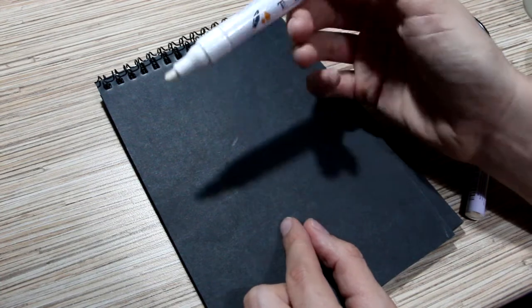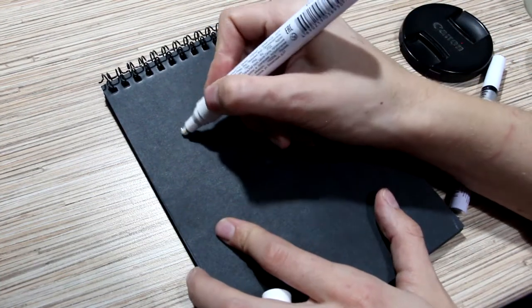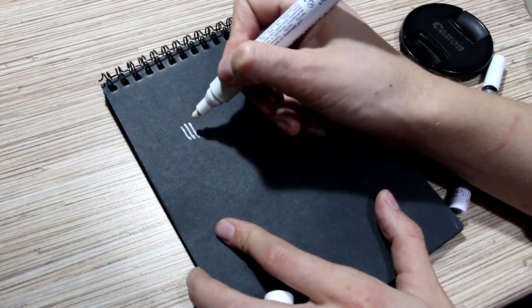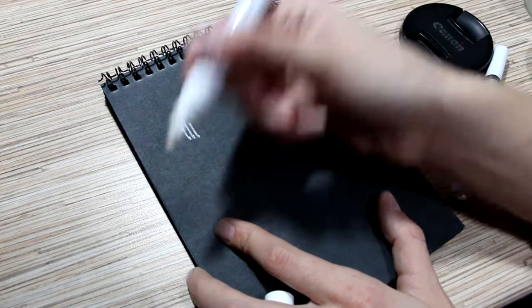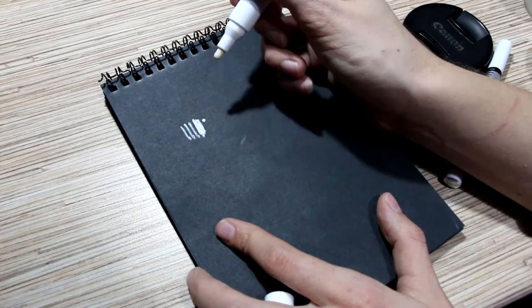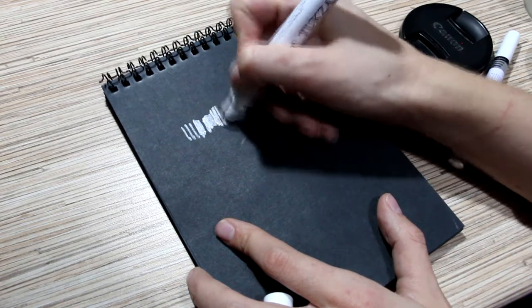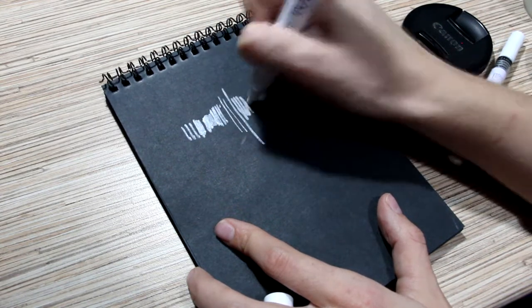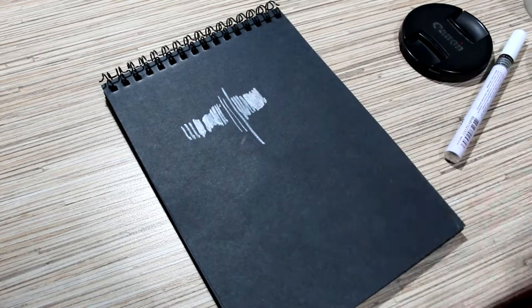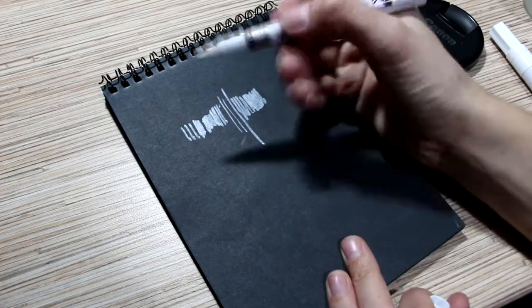The first test is with the cheapest marker. Not so bad, but not quite good either. It's not a thick layer — maybe on camera it looks really white, but it's actually transparent. And of course it is not like my Micron pen, and the line is really thick.